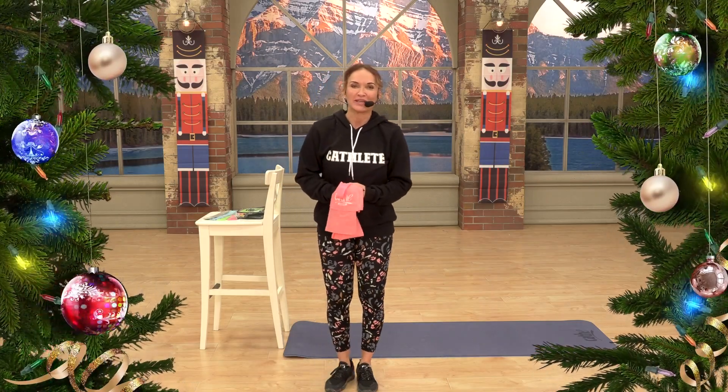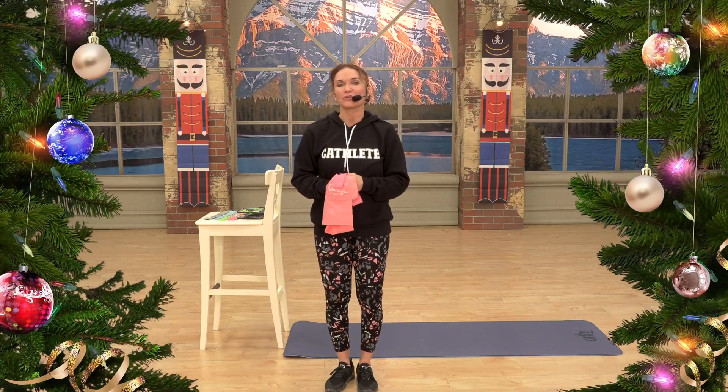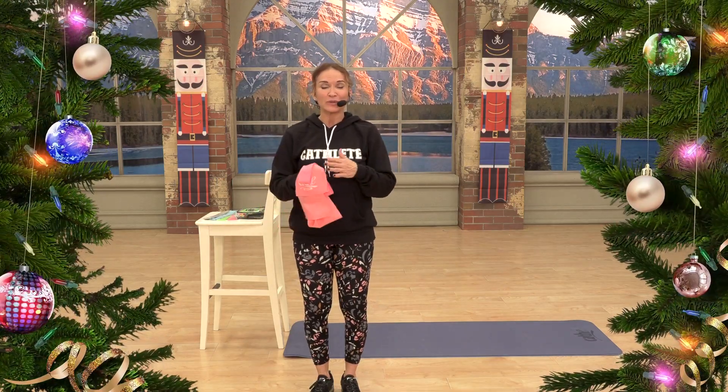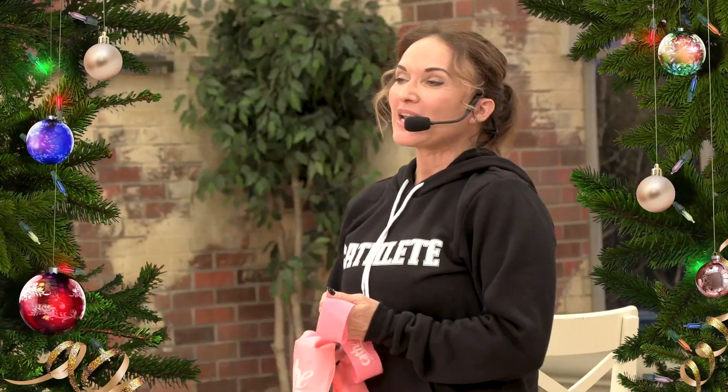Happy holidays everyone! As you know, we have an amazing Black Friday special going on now through November 30th. Be sure to check out our daily deals every day, because these deals are not only great in and of themselves, but they can be combined with our Black Friday coupons to give you even more savings.